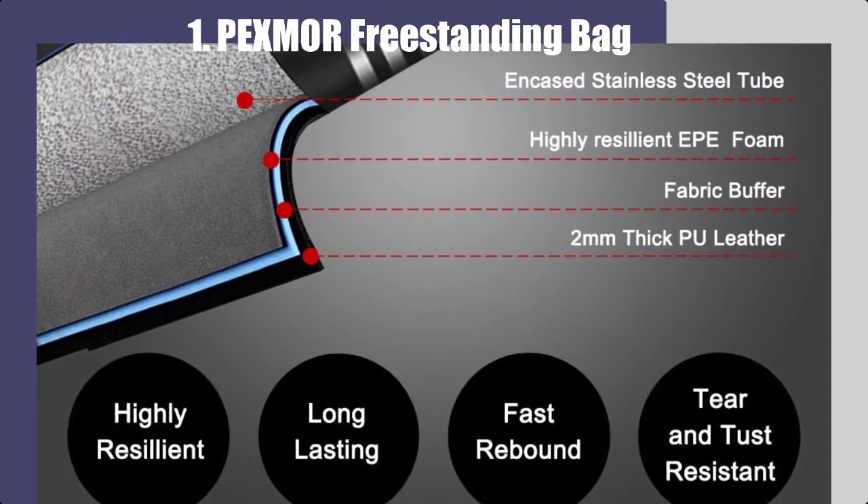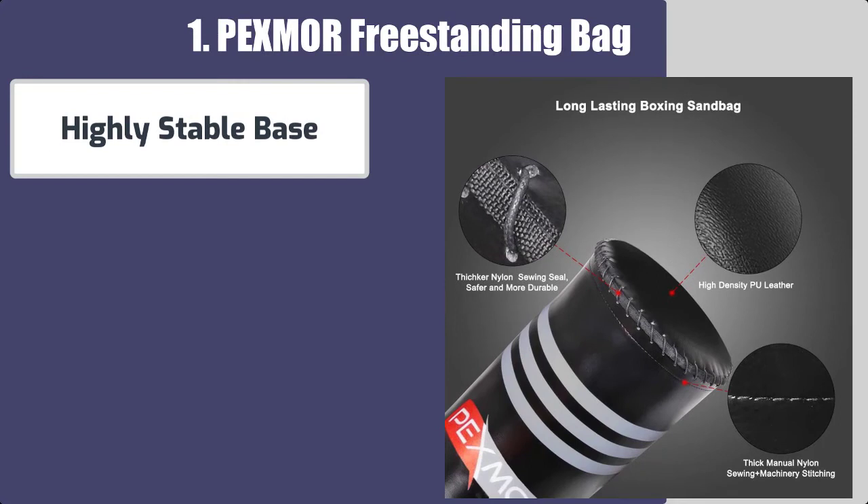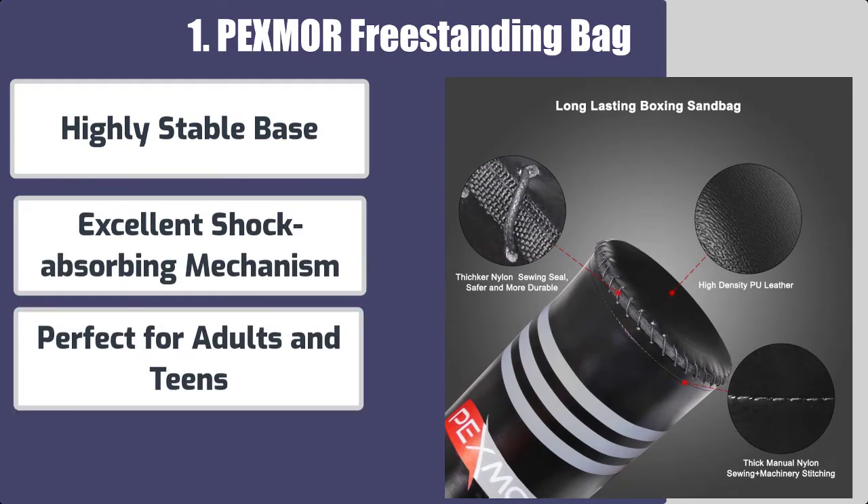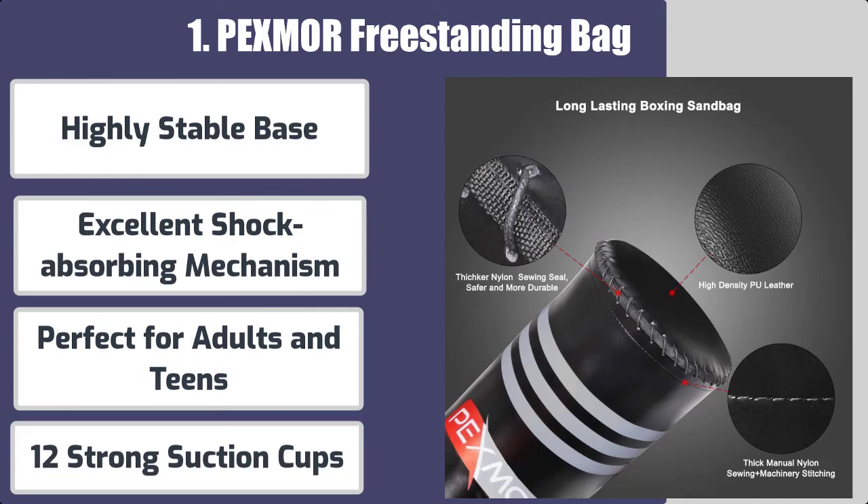Here are the best features: highly stable base, excellent shock-absorbing mechanism, perfect for adults and teens, and 12 strong suction cups.